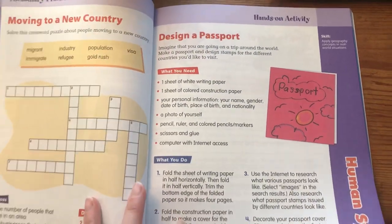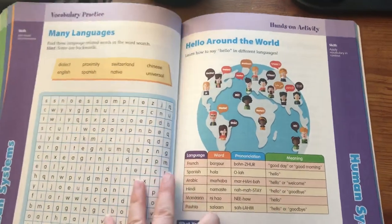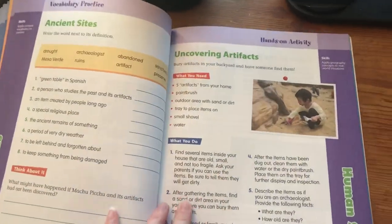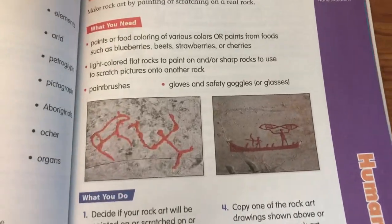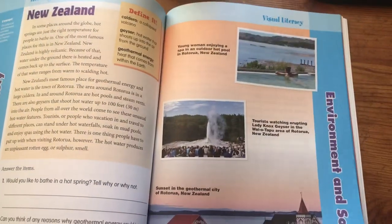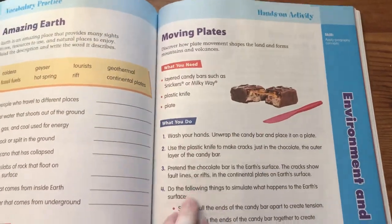Design a passport for another hands-on activity. Here's where we're getting into languages — hands-on activity: learn how to say hello in different languages. Uncovering artifacts for another hands-on activity. Become a rock artist. Water your crops. Moving plates — my daughter was excited that when we get to here, she'll be getting some Snickers.